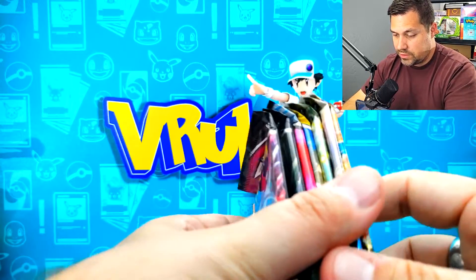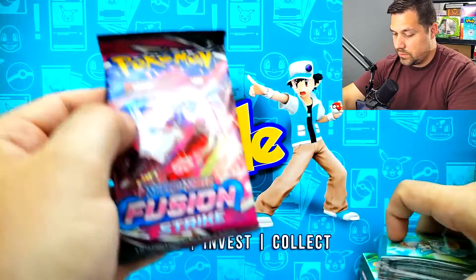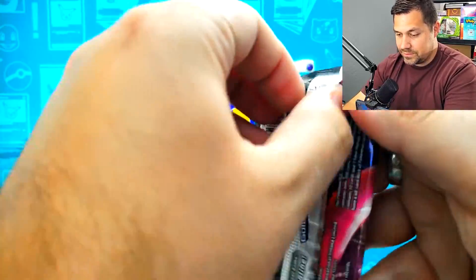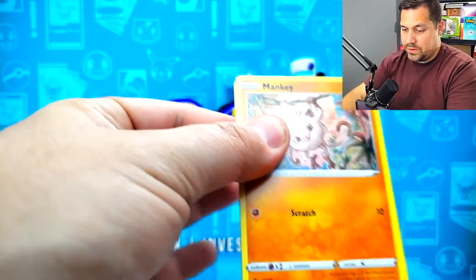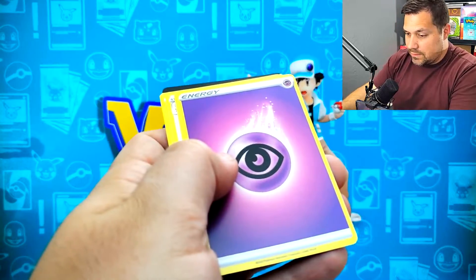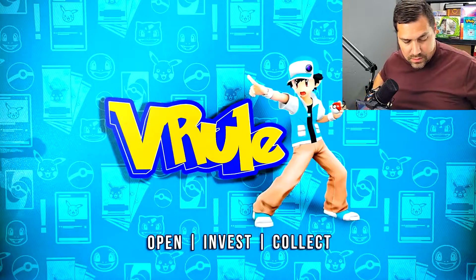We have packs numbered 7, 3, 6, 7. So let's do the two Fusion Strike to start - just get an alt art and just rock this all the way. Why not? Leaning up here because I got a big old mess of stuff on the desk. So here we go - Fusion Strike. Let's speed things up, we spent too much time hanging out looking at things. Let's go right to the hits. Victini reverse holo and not going to be anything there - code card for you on the Fusion Strike.